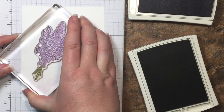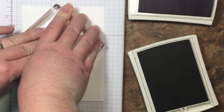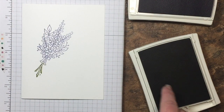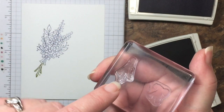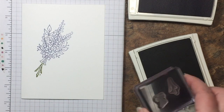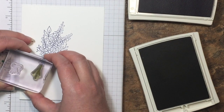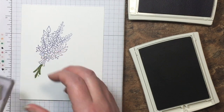We're going to stamp it at a slight angle, kind of in the middle. While I still have my Old Olive out, I've mounted up the stem portion of the stamp, double mounted with the bow, so we're going to go ahead and stamp those. I'm going to stamp Old Olive on the stems and stamp those right over the top just like that.